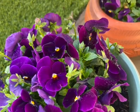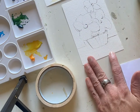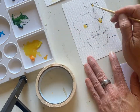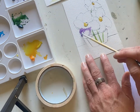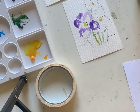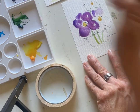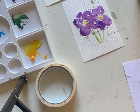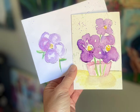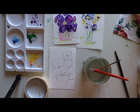Hey everyone, we are painting pansies this week and I thought it would be fun to create a note card and envelope set. Join me as I use just a couple of colors — purple, pink, green, and yellow — to create these really fun cards and envelope sets in less than 15 minutes to send out in the mail.